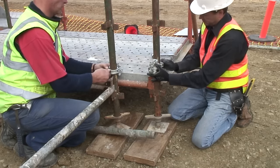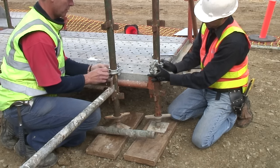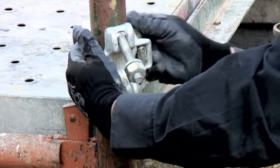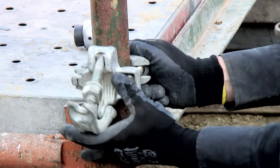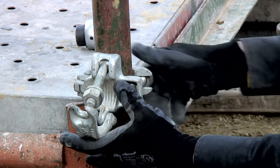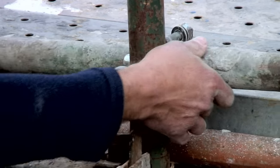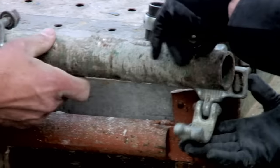The main run of the scaffold and the return are then tied together using tube scaffold and right angle couplers. The couplers are normally attached to standards. Couplers are always installed so the tube is supported by the open clamp. The tube is placed in the coupler and the couplers are then tightened.